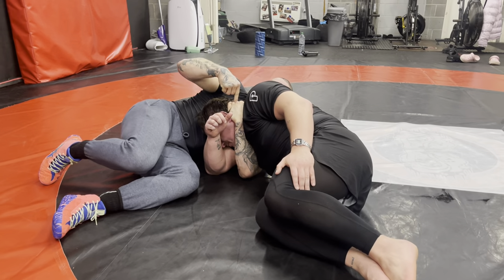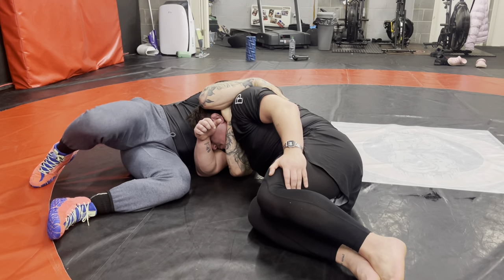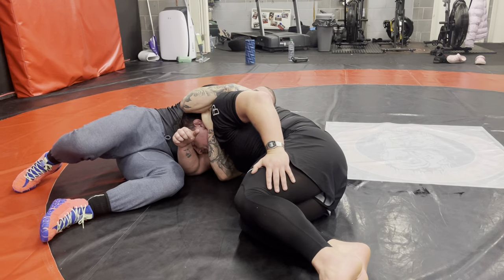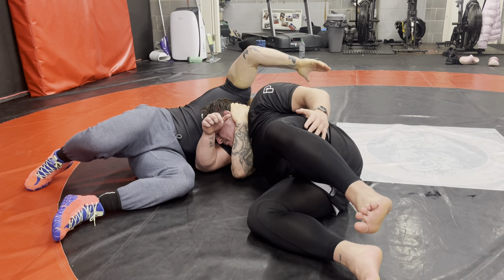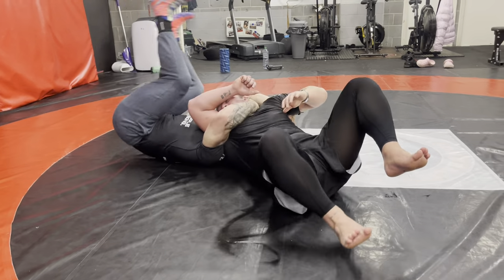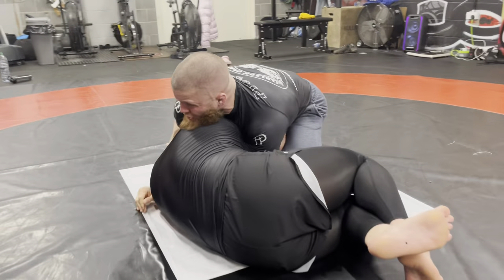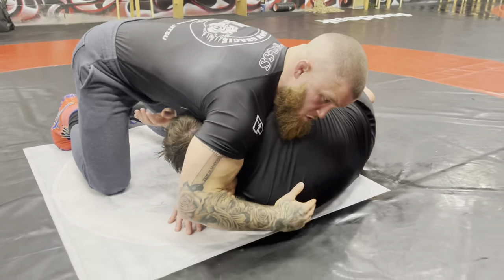Now if I end up in this position and I'm trying to finish this dance, my partner sometimes can take the back to the mat so I can't finish. So if they start doing that, I disconnect my grip again — I'm on the lat and the neck — I look away from my partner and go back and roll. Now I end up back here where I can re-lock, and this time I'm just going to sprawl it and finish my dance.